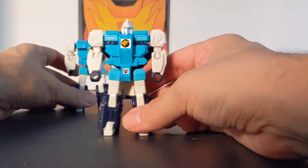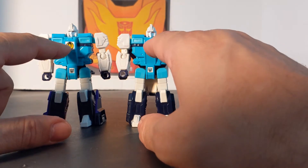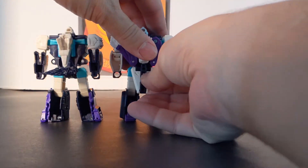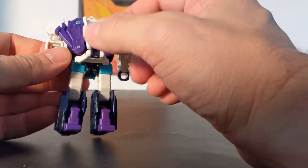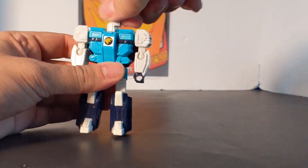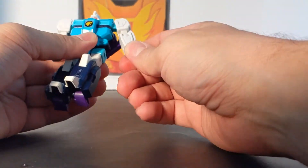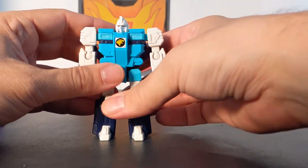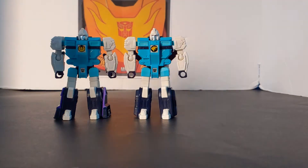Now we'll look at Pounce. They are almost exactly the same — the only difference is the leg and the symbol on the chest. Same teal, same blue, everything is the same. The back is a little different, and his feet are not hollow because the Puma legs fill them in. The head rotates, same arm articulation — bicep swivel, elbow, nothing at the wrists. The idea of the clones was two robots that look exactly the same in robot mode but turn into two completely different animals.